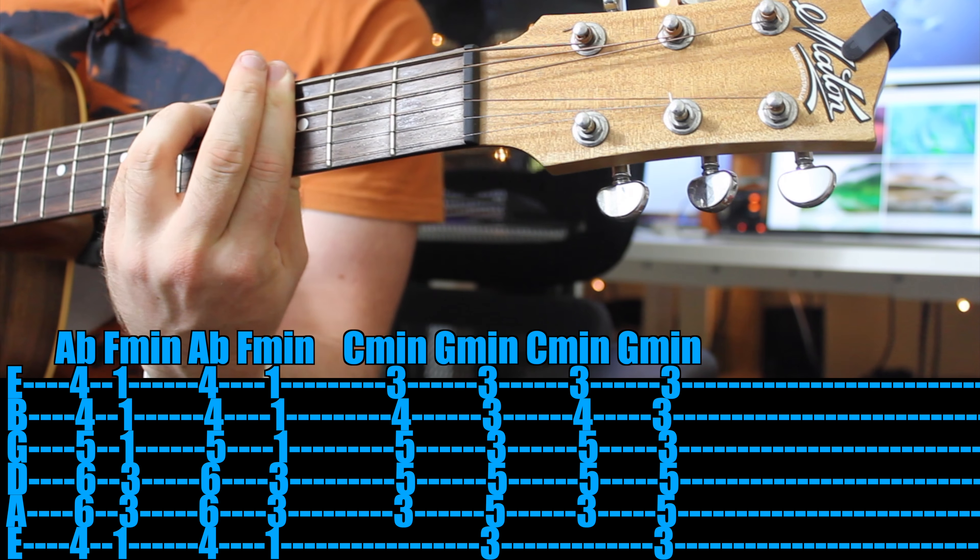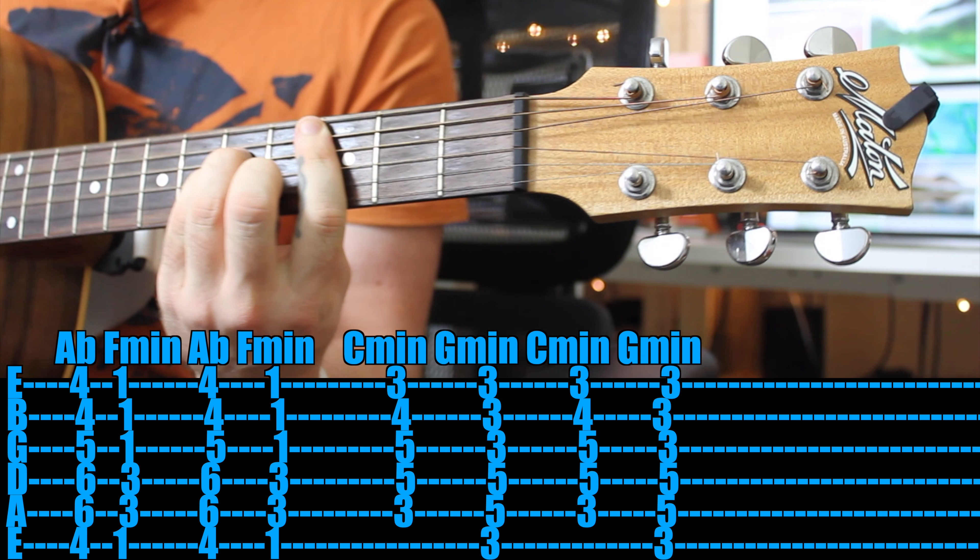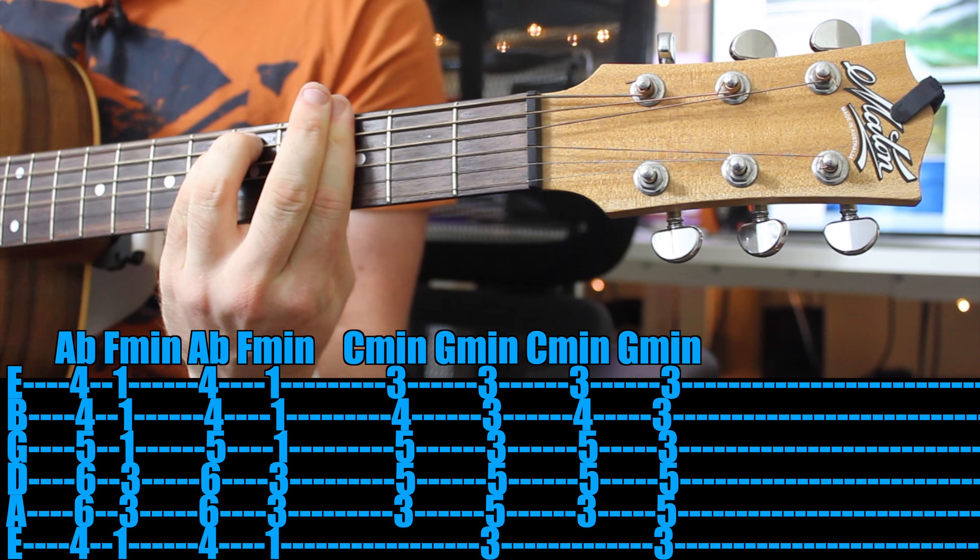So you could sort of strum it. Or in the verse when the rapping is going on, you could maybe just let it flow and ring out, and then start strumming when it hits the chorus. That would be one different way. But it's those four chords the entire way — starting on the A-flat to F minor and continuing through the entire length of the song.